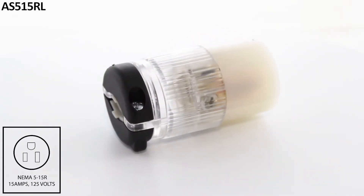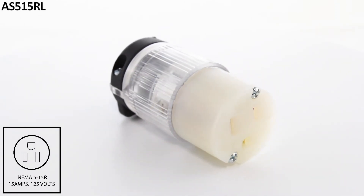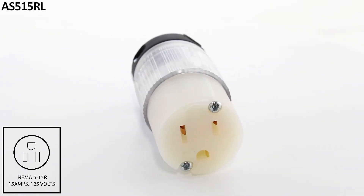This product features a strain relief structure and is compatible with various cable specifications. DIY products include a one-year limited warranty.